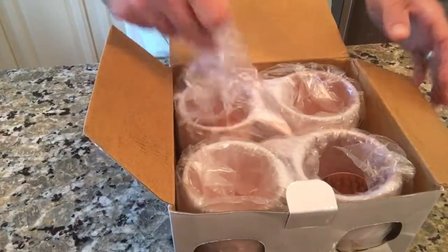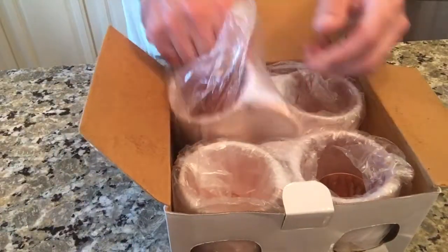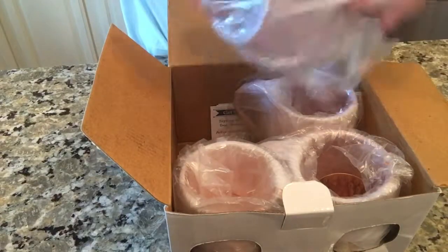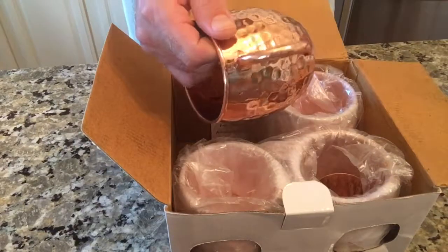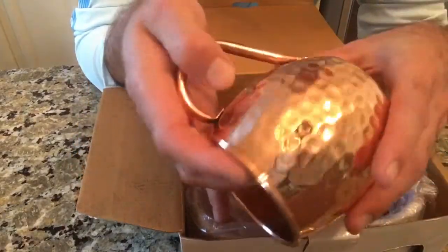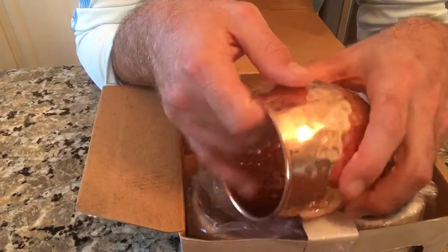You're going to get four of these hundred percent copper mugs. They look like hand-hammered copper — a lot of them have this hammered design to them, which you can see right there. With copper you do have to take care of it and clean it — soap and water.